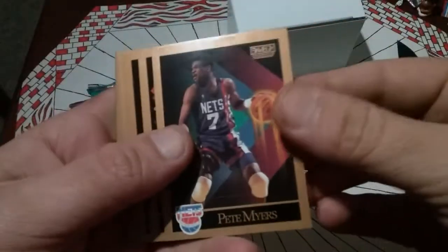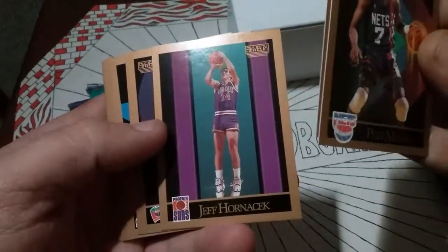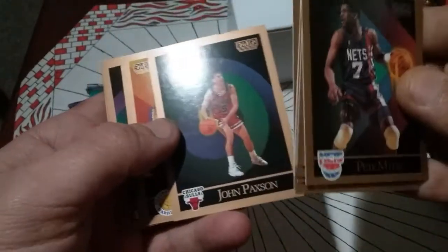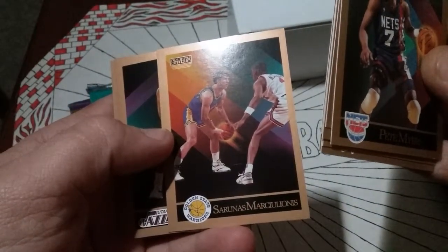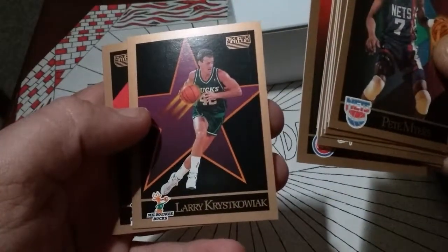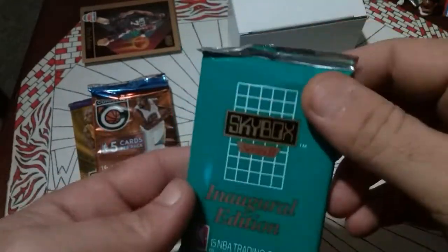Pretty cool looking card — a little gold border deal. Pete Myers, Roy Anderson, Jeff Hornacek, Johnny Moore, Randy White, Kevin McHale. Checklist — I'll throw that on the floor. John Paxson, Sarunas Marciulionis — I don't know how to say that dude's name. Bobby Hansen, Larry Smith, Bill Laimbeer, Isiah Thomas — I know that guy. Larry... Chris Corchiani, Sherman Douglas. So yeah, we got an IT in there. We'll open the other 1990 in a separate video.